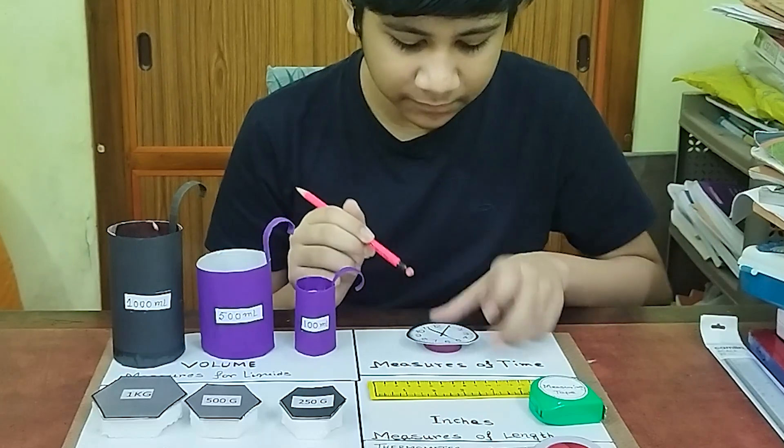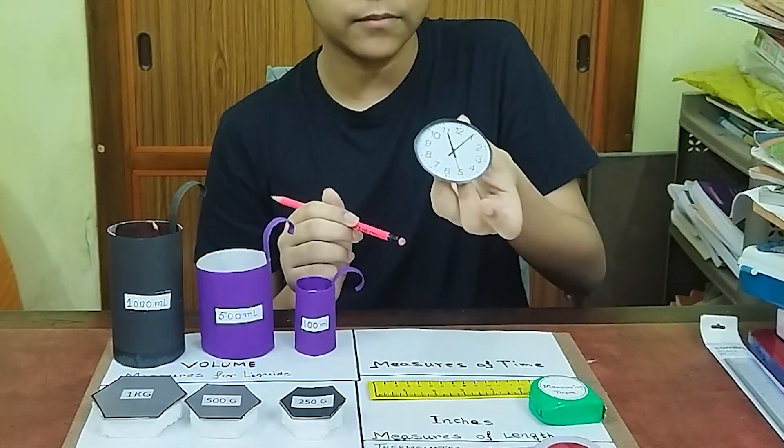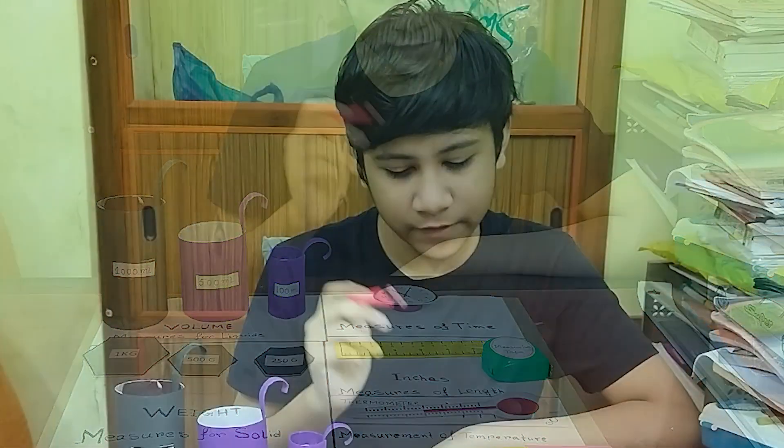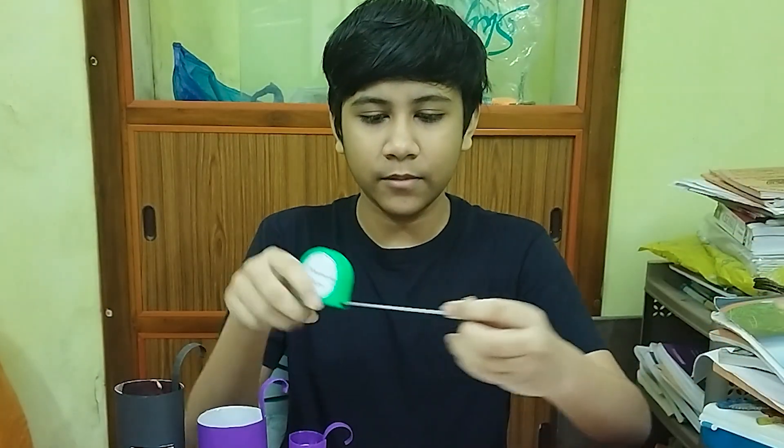Next we have the measure of time — a clock. Then we have the measure of length in inches. We have a scale and a measuring tape.